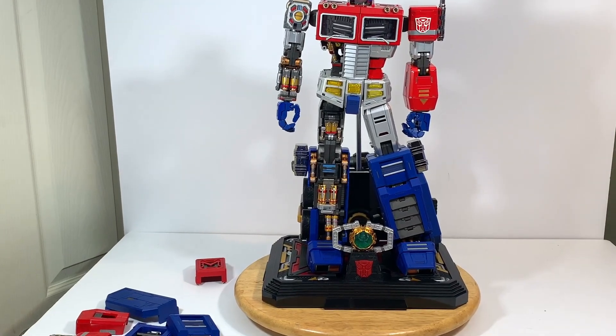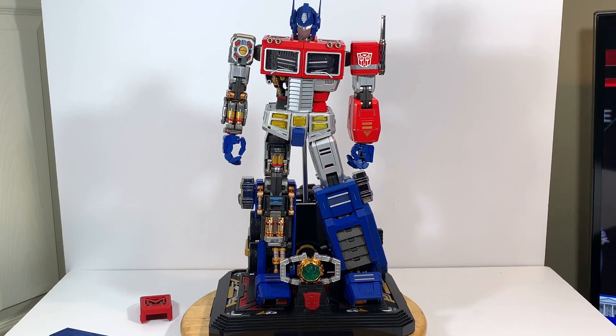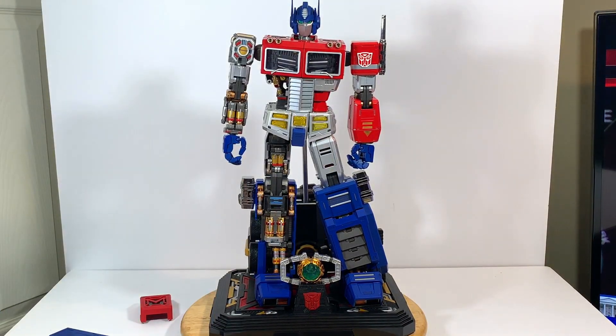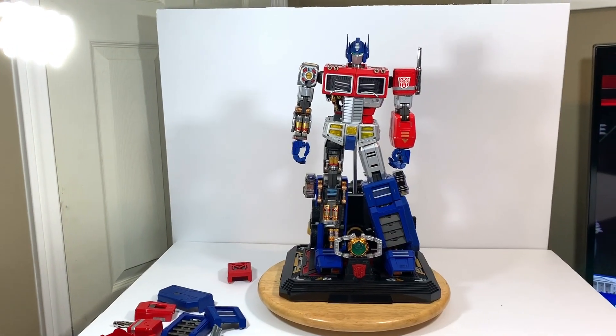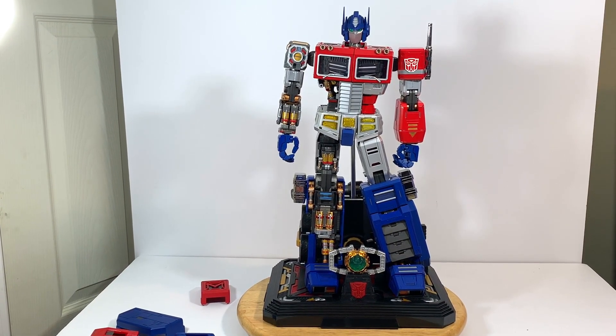There you go guys — you can see a closer version. It doesn't even look cool like that, like half Terminator, half Optimus. Just the detailing on this guy and all the pieces that come off are so immaculate. I love the size of the base — it gives excellent stability and lets you have a couple of poses from him.